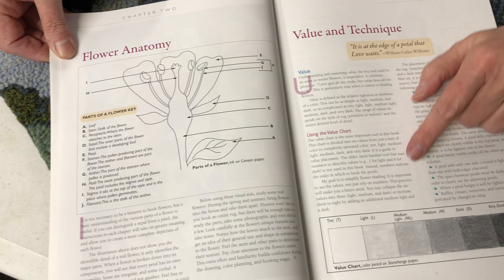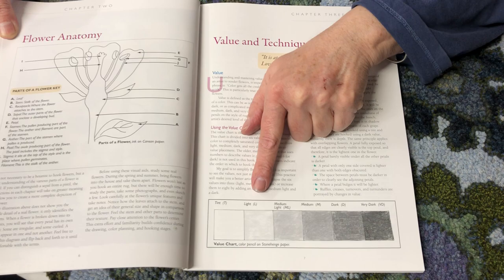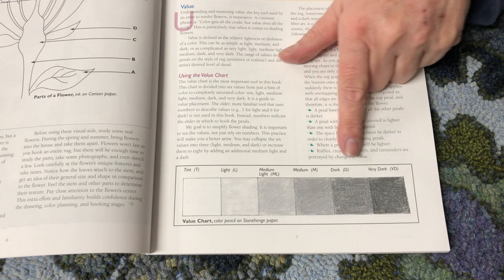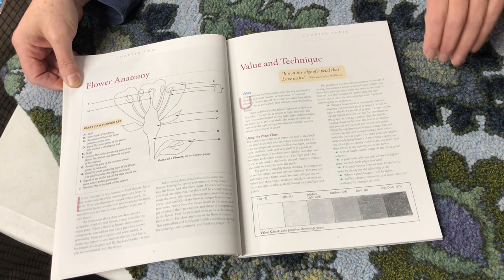And a lot of times with the really big florals, some of these pieces get lost, but this will help you decipher it. Then value and technique — she goes into what is fine, light, medium light, medium dark, very dark, without doing a color. This is a value chart, very good to have. It allows you, no matter what color, to pick a value chart.